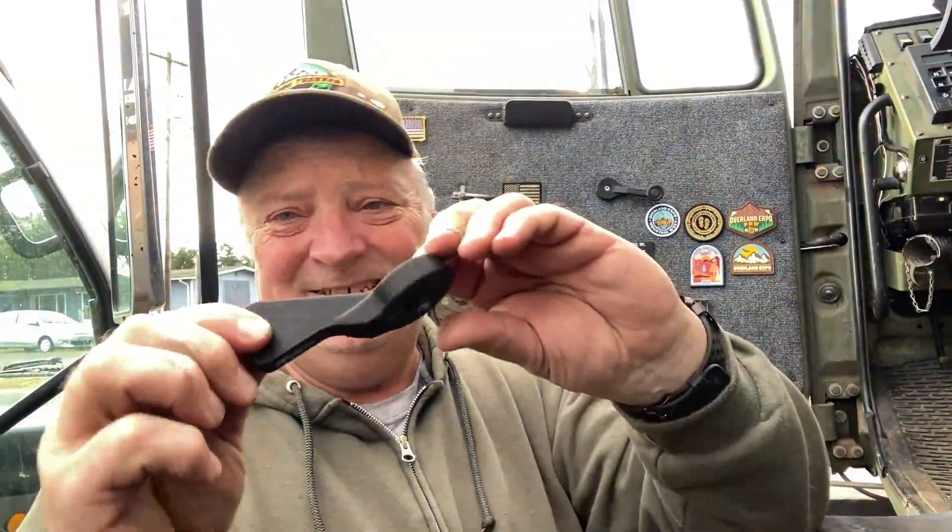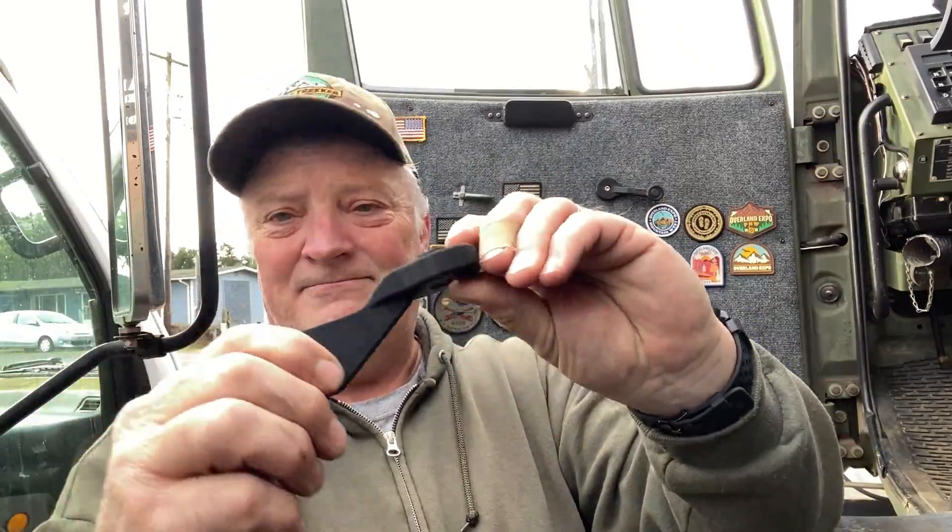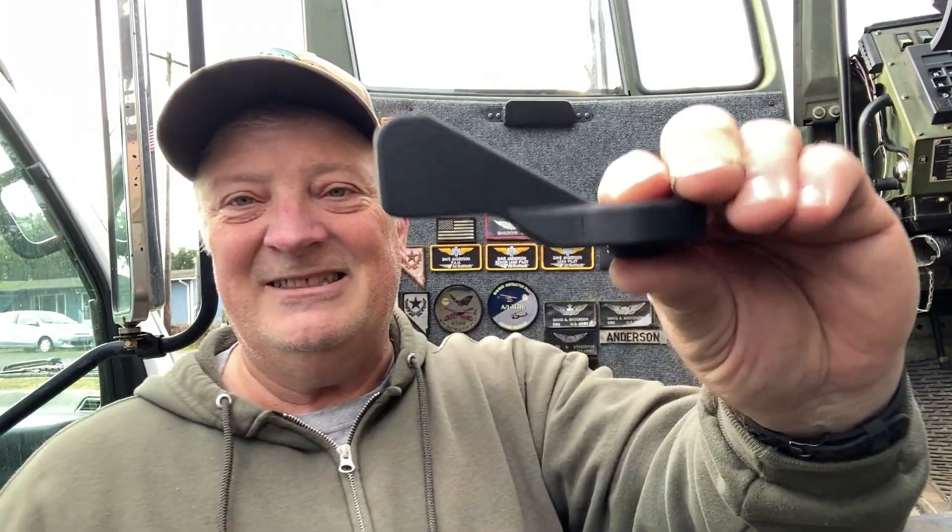If that thing can survive the torture test, so can this. And this is a 3D printed handle — pretty epic looking, very strong. Feels very good in the hand, it's very smooth. Check out the detail.